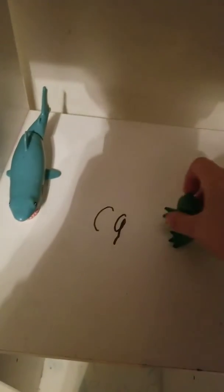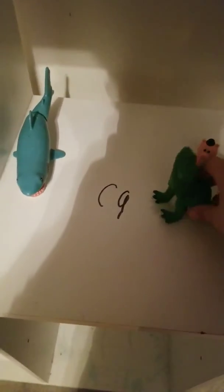Next, let's get this little small Rex. Pretty cool. Put him right here with the others.